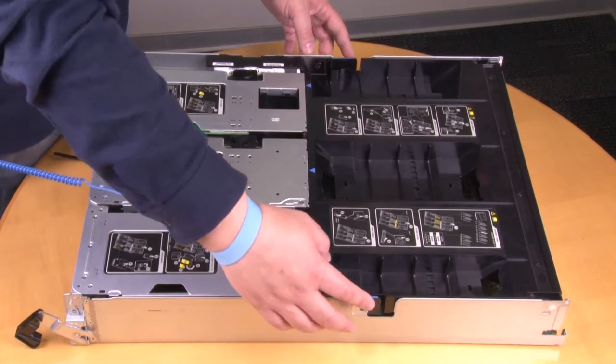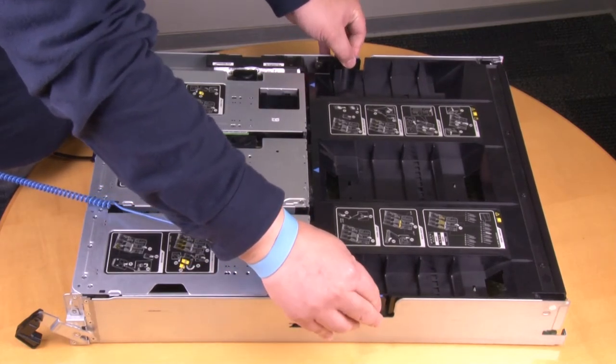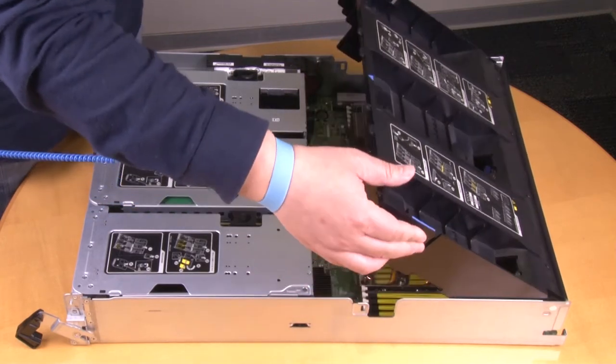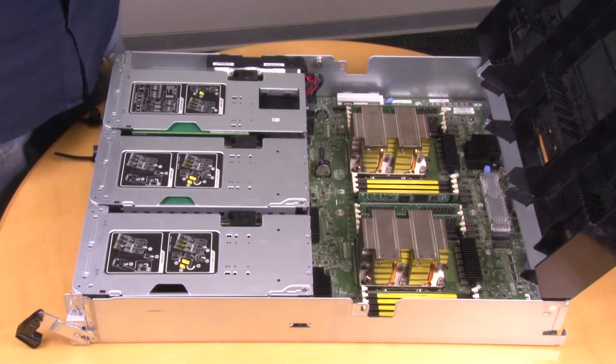Open the air duct. Press the locking tabs on the sides of the air duct in toward the middle of the controller module. Slide the air duct toward the back of the controller module and then rotate it upward to its completely open position.